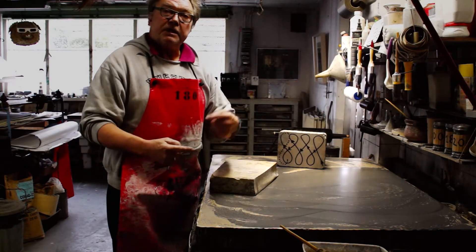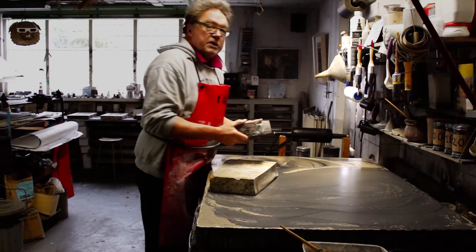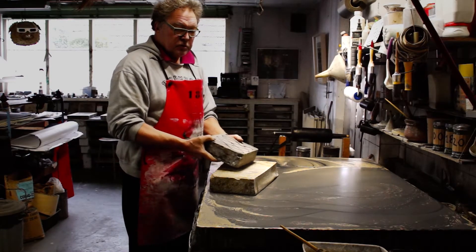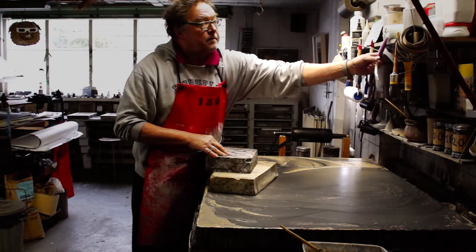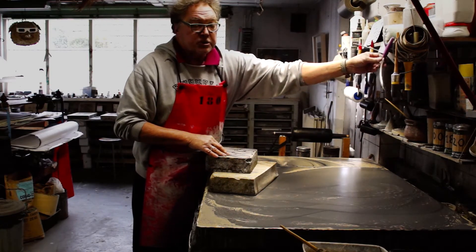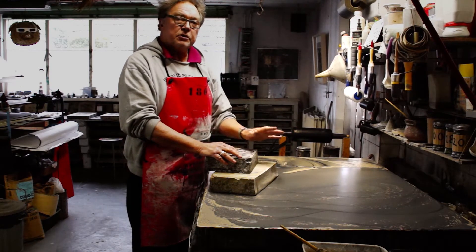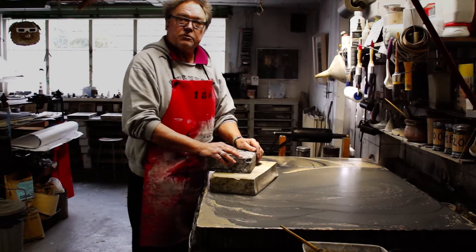Always when you change from one number to another, really be aware that no old number abrasive is left on the surface of the stone, on your sleeves, on the wiper, or in your sponge — you really should work very clean. And if you do so, at the end you have a very nice surface on the stone on which you start drawing.